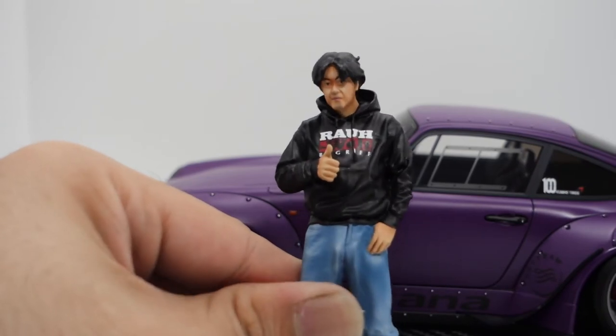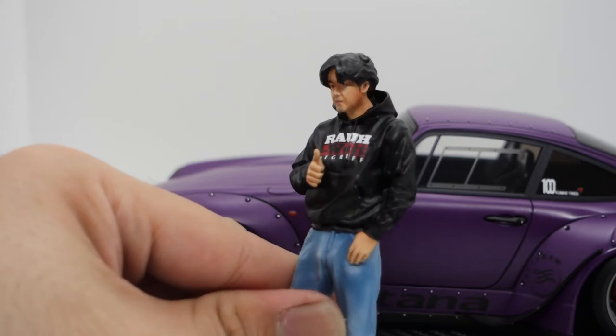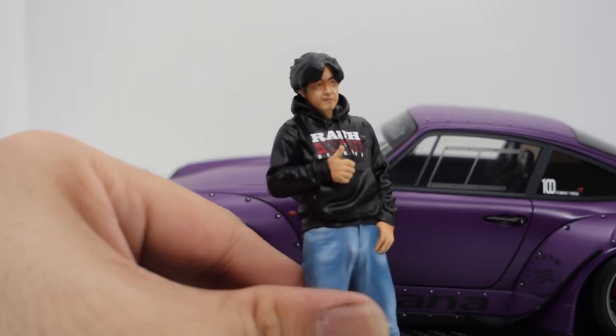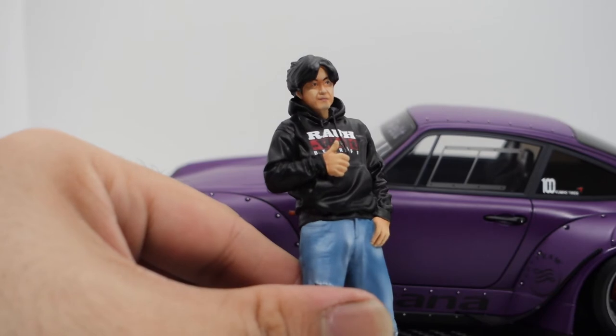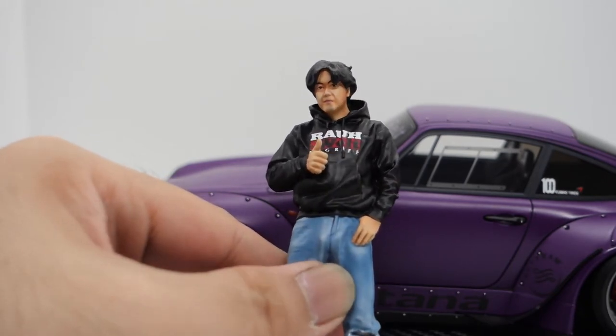As you can see, there is quite a nice detail for a 1:18 figure. However, if you want to see about the accuracy or the resemblance of Mr. Nakai-san, I would only give it maybe 7 out of 10.